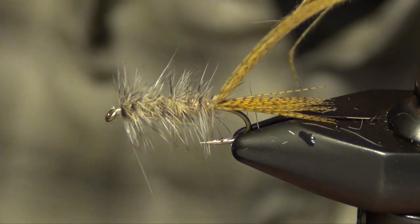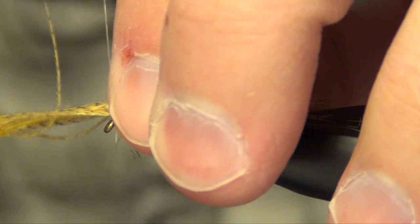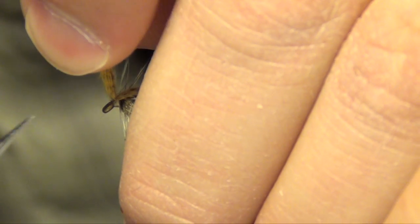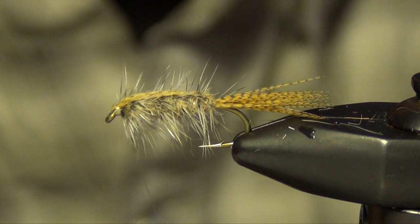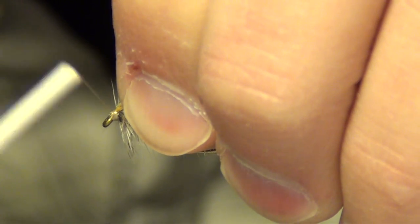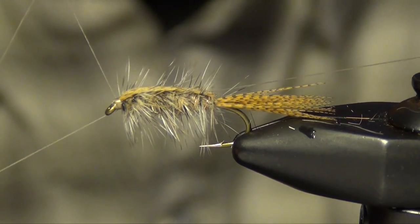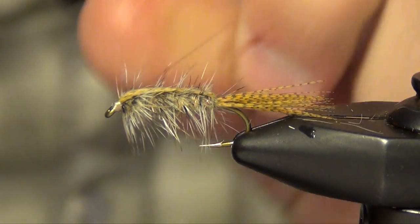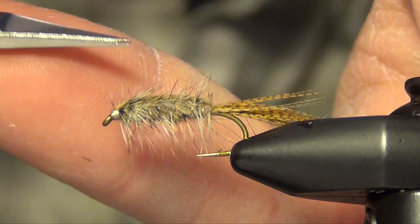I'm going to take that mallard and just pull it over the top of the fly and capture it. Trim out the excess and just a couple more wraps to clean it up. You've got to be real careful at this point not to overdo it with your wraps — each wrap should be exactly where you want it. Then we can whip finish very carefully; I actually use the whip finish to kind of help clean up the wraps as well. Then just add a little bit of super glue to the front, and you have a finished fly.